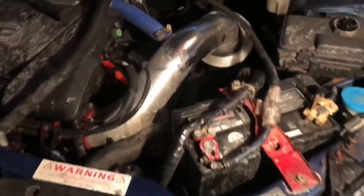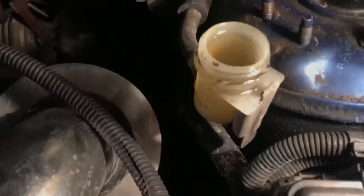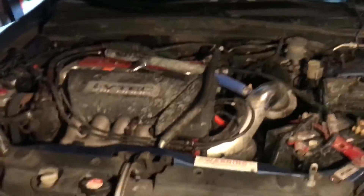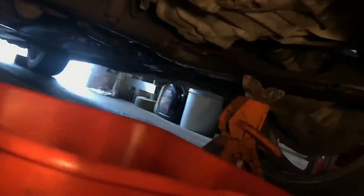To the left of that is the bleeder. First off, you want to open up your clutch fluid reservoir and top it all the way up before you start bleeding. This is gonna work best if you have two people — one guy in the car and one person underneath to bleed it.